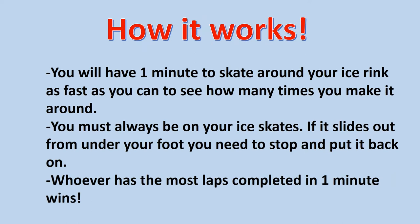Here's how it works. You will have one minute to skate around your ice rink as fast as you can to see how many times you can make it around. You must always be on your ice skates, so if it slides out from under your foot, you need to stop and put it back on. Whoever has the most laps completed in one minute wins.